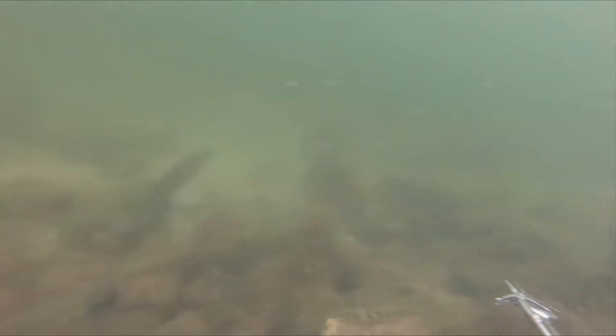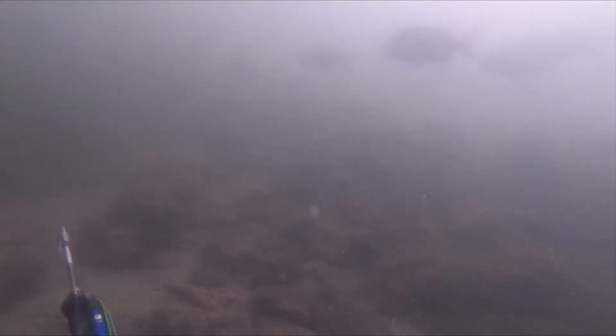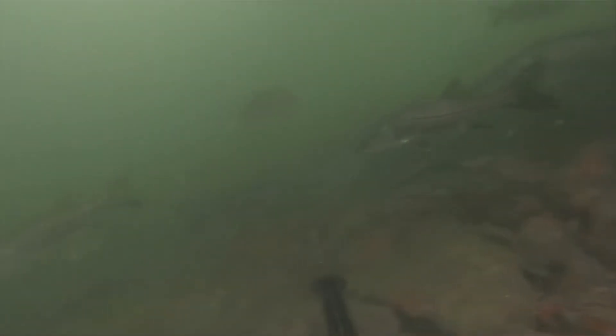So I finally got to a spot that had plenty of life. There was a lot of speckled trout, huge schools of sheepshead, and thick groups of snook hanging around. But still, couldn't see any Mojarra I was looking for.